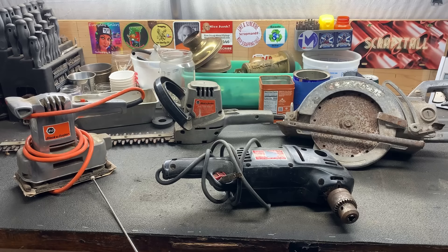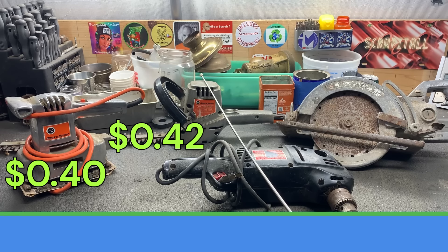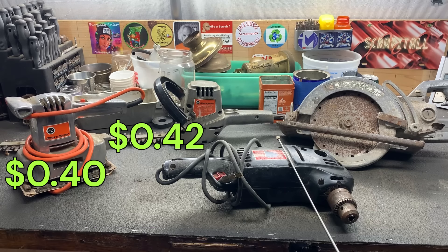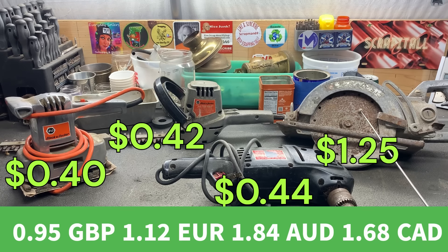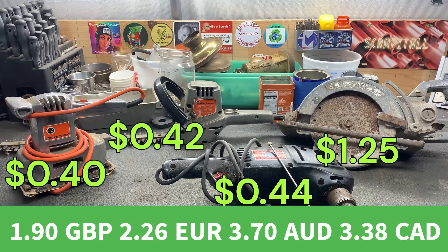So that sander is worth 40 cents. The hedge trimmer is worth 42 cents. The drill is worth 44 cents. And then the circular saw is worth $1.25, and that is $2.51 for all of this. Alright, let's find out how much these things are worth scrapping.